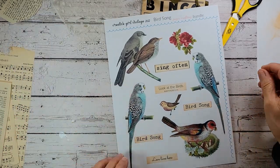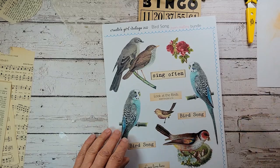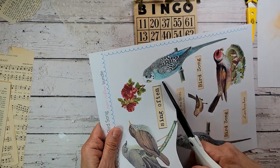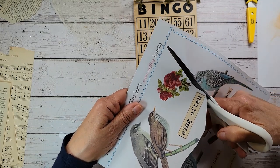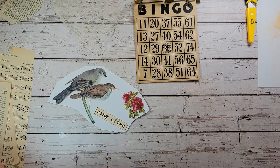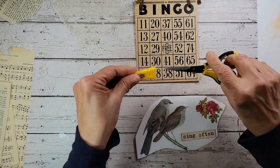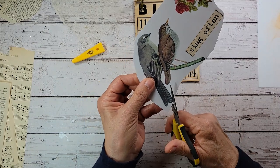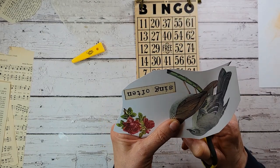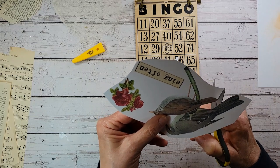Let's take a look at our paper crafting bundle sheet. For this project for the bingo card, I'm going to use this little pair of birds, the 'sing often' and the rose. Let's get this off the big sheet — just be careful going around this corner because you've got a little budgie head right there. Just take some of this excess paper off so it's easier to work with. I'm going to use my little precision cutter and of course my glasses and we're going to do some serious fussy cutting.